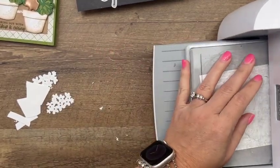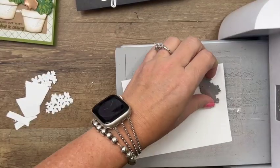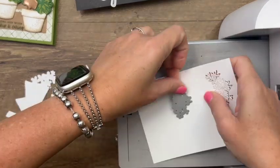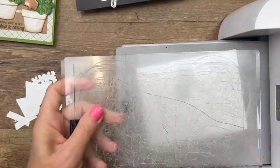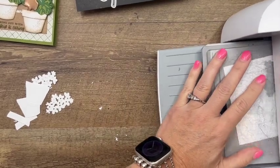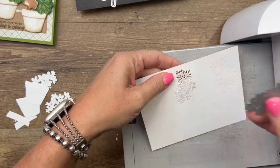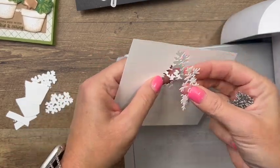Again, we're going to do that in basic white, and I want to make sure that I get it on that adhesive. There we go — and then we've got that one. So there are two top layers.